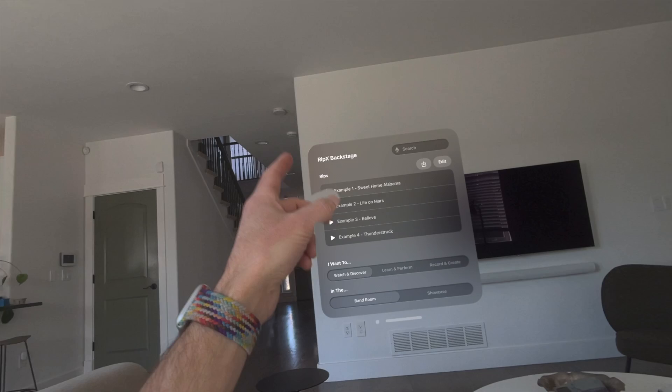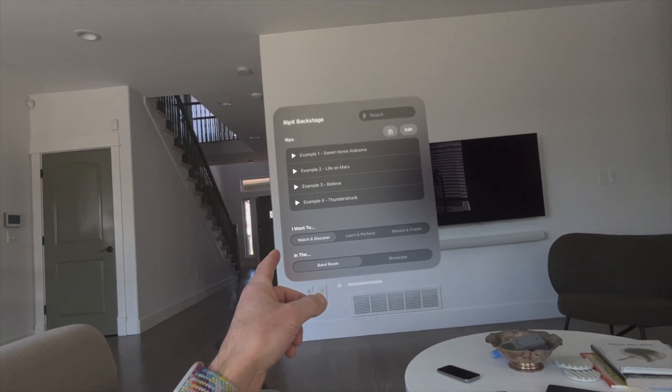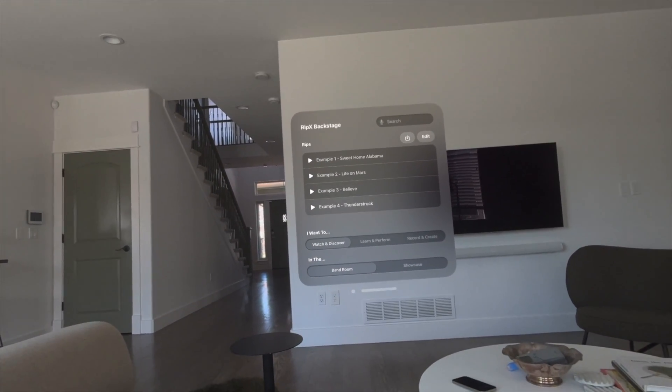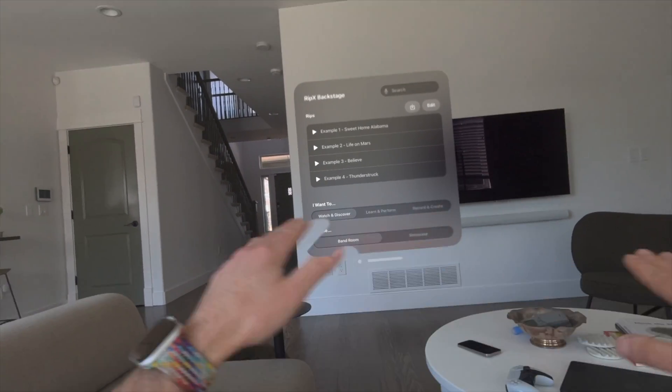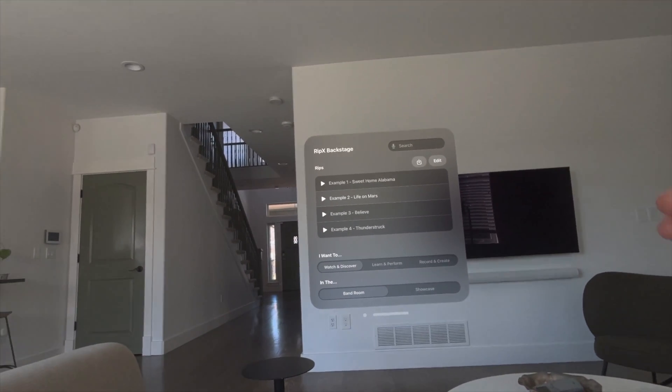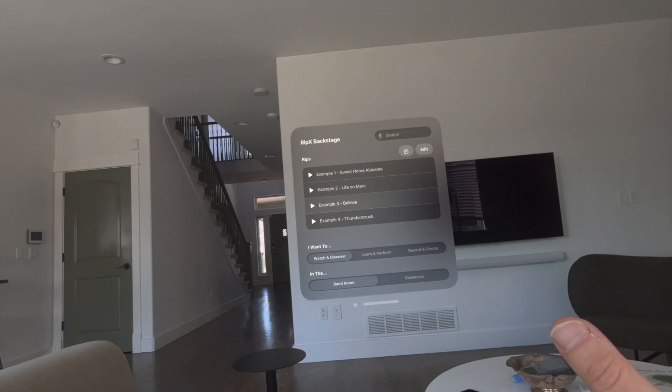To see what it looks like, they've got a few rips that are kind of samples built into the beta, but you can actually use software on your computer to put your own music into this app and it splits out all the instruments for you. Let's take a look — we'll start with Thunderstruck.